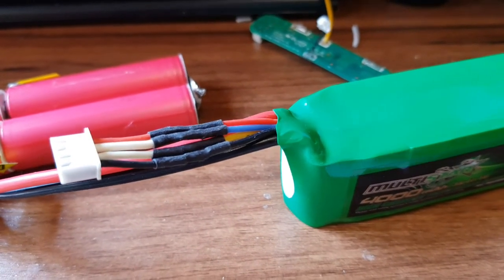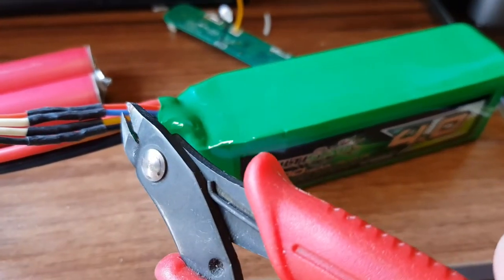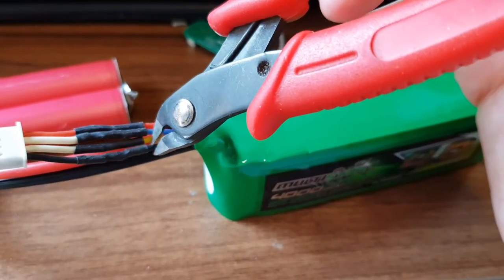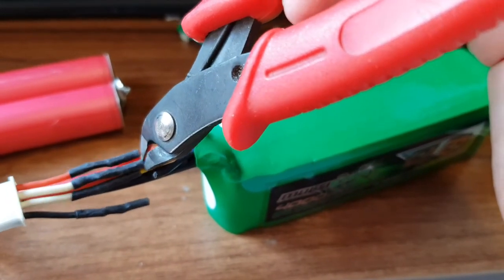So I want to get the balance lead off this battery. Now it's tempting to just go along and cut them all in one go — but you don't want to do that, because you could short out individual cells. So what you want to do is cut each wire individually, one at a time.